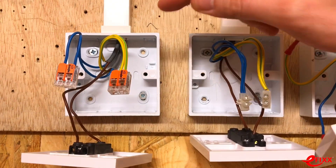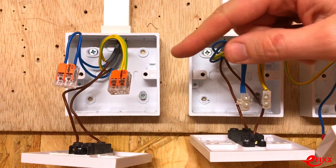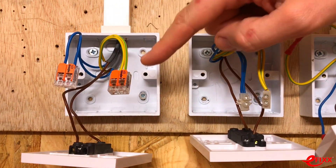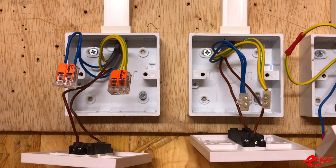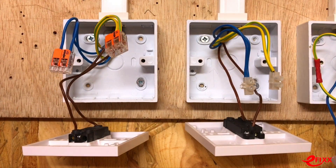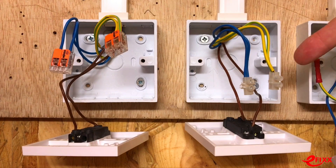With the WAGO connector, the question is whether we have the same ease of connection for a test instrument probe — can we get a reading to confirm the CPC is continuous to this point? We ought to get a tester out and try proving continuity at both switches.